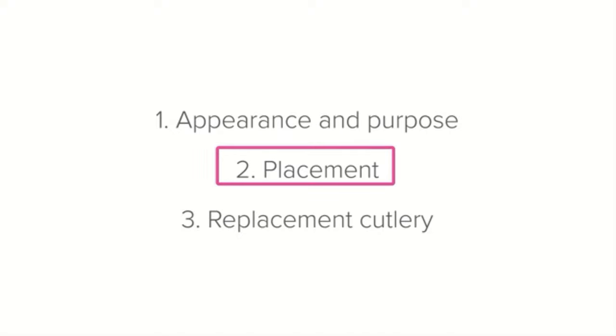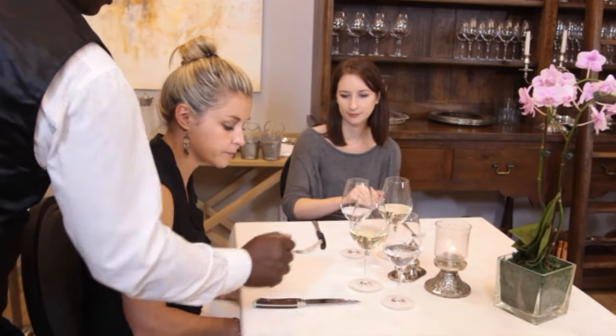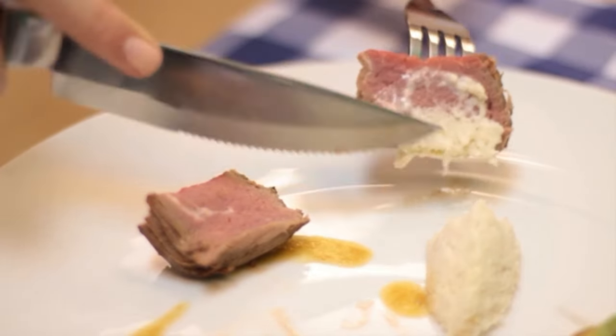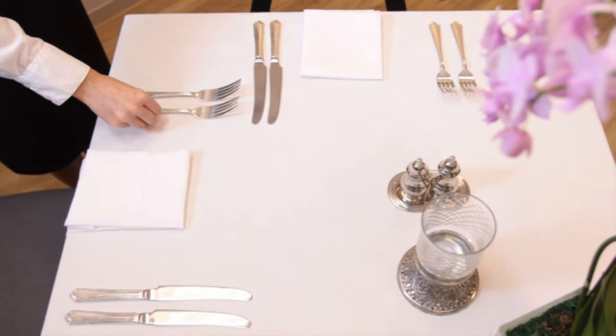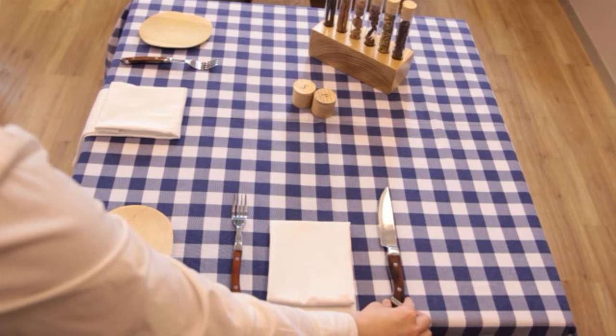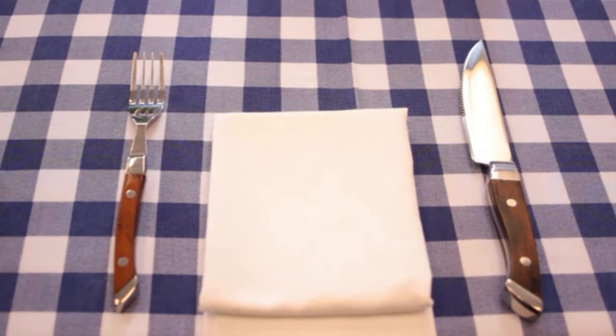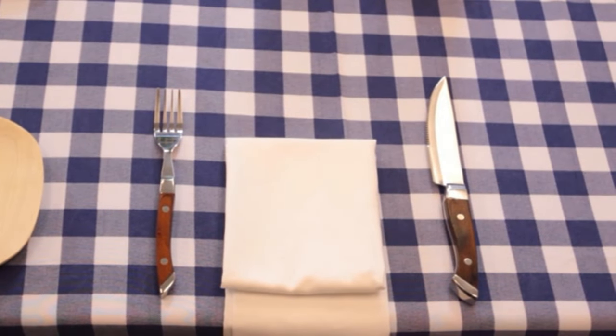By now you can probably guess where the steak knife is placed. Since the steak knife is used with a fork, it always goes on the right-hand side of the plate. The main course fork is often paired with the steak knife because it is similar in size and goes on the left-hand side.